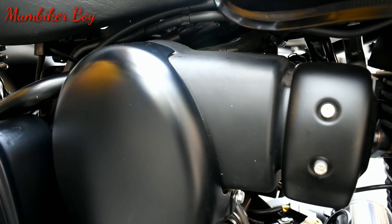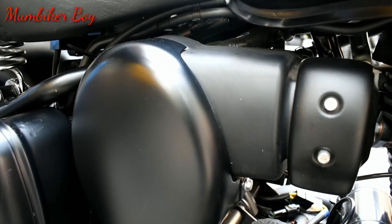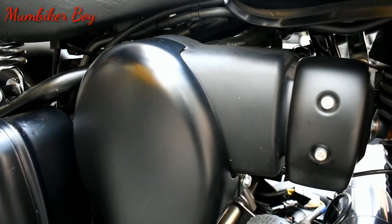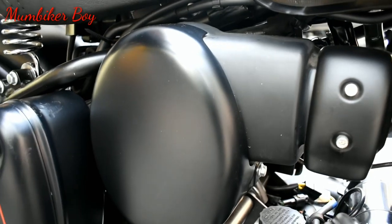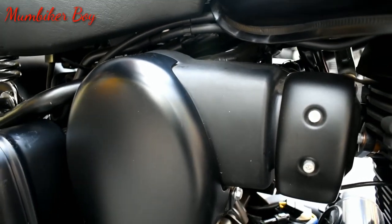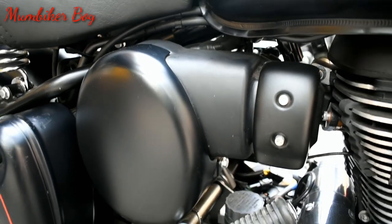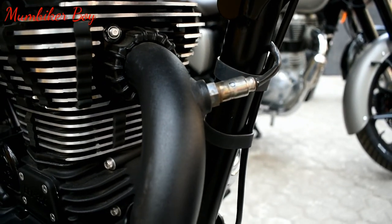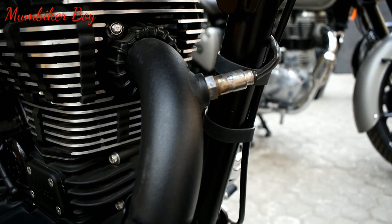Here's the EFI — the Electronic Fuel Injector unit — which controls most of the bike's sensors. There's also a side-stand safety feature: you can start the bike on the side stand, but if you try to engage a gear, the bike will turn off automatically. This auto sensor was first introduced on the 500cc models and is now available on the 350 as well.